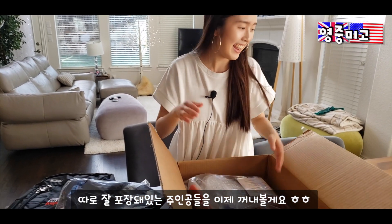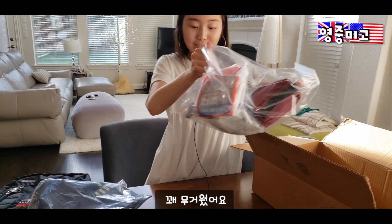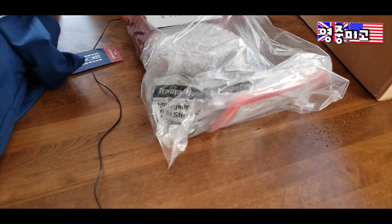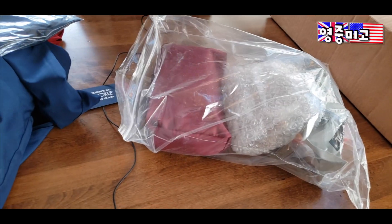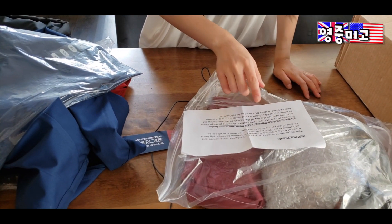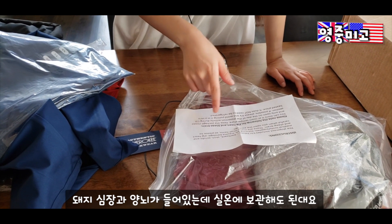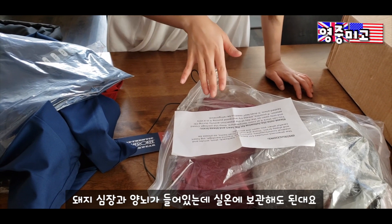Should we open it? Okay, I'll just get this out of the box — it's actually really heavy. So, instructions. This is pig's heart and sheep's brain, and it says I can store it at room temperature. They don't need to be refrigerated.